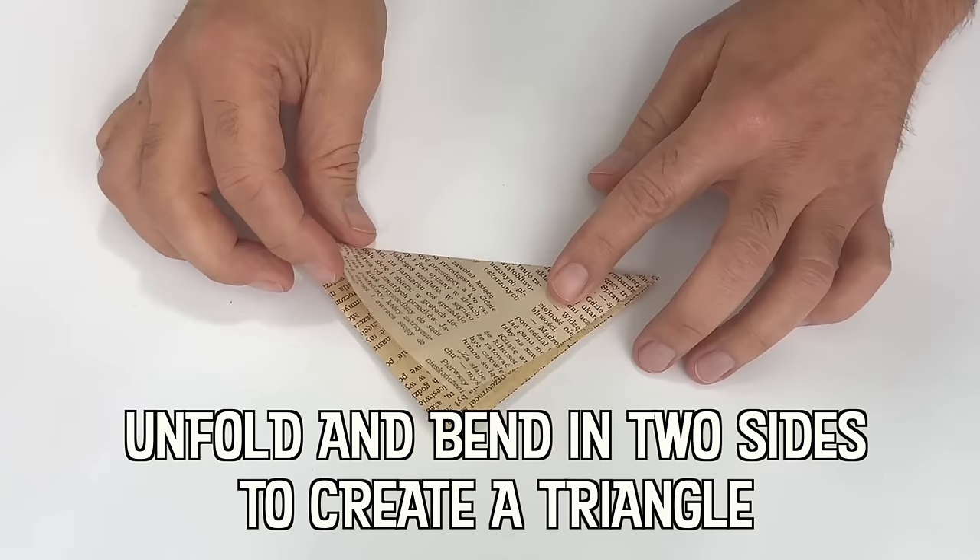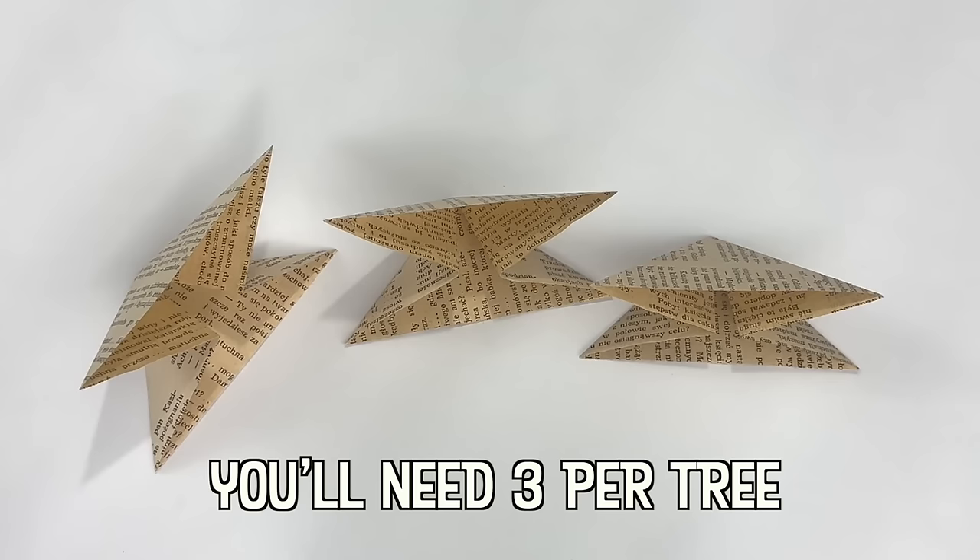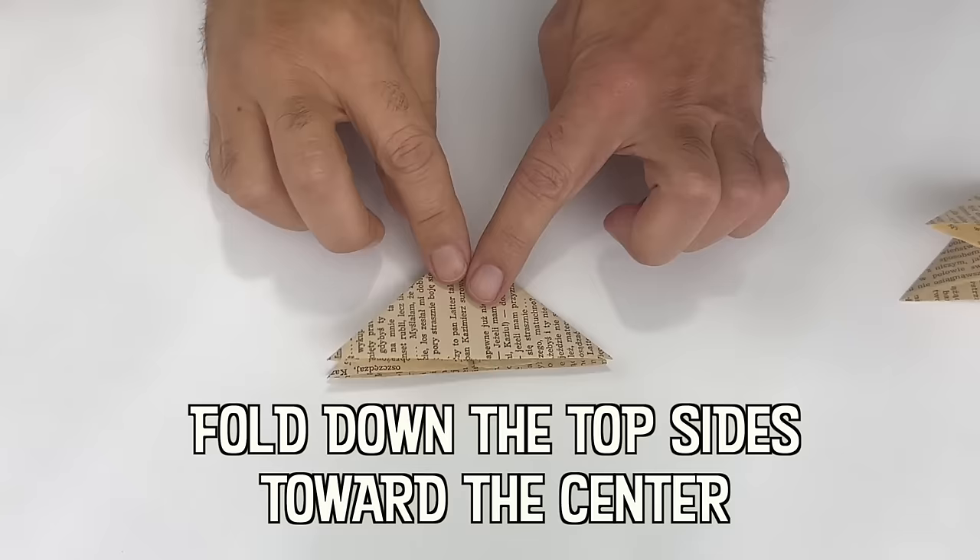Buddhist monks brought paper over from China to Japan in the 6th century. While origami became more widespread after that, both the Japanese and Chinese probably practiced paper folding before then, but because paper was so expensive it was limited to religious purposes.